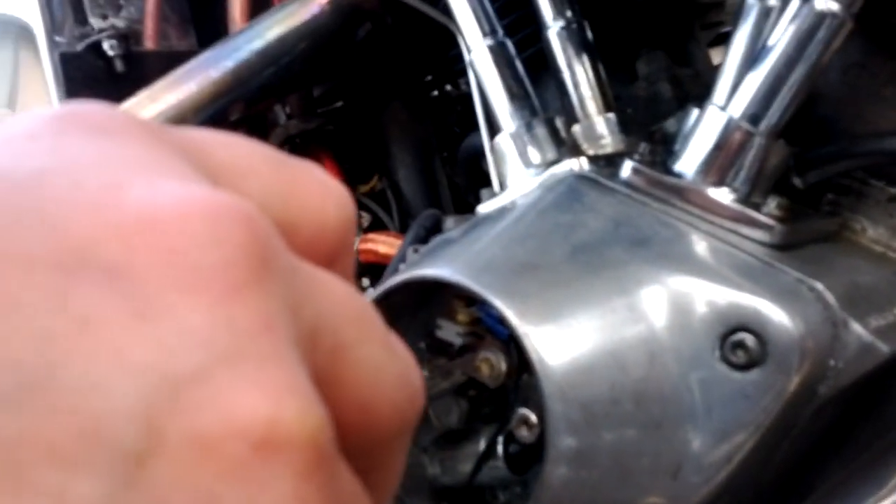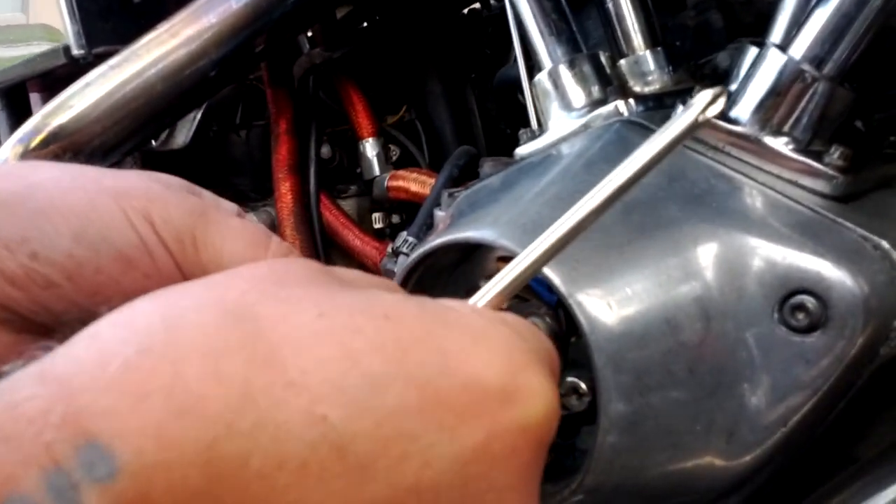Alright, how to adjust the points on a Harley? Actually, we're cleaning them right now. You're just cleaning them? Yeah. Do you clean the points?